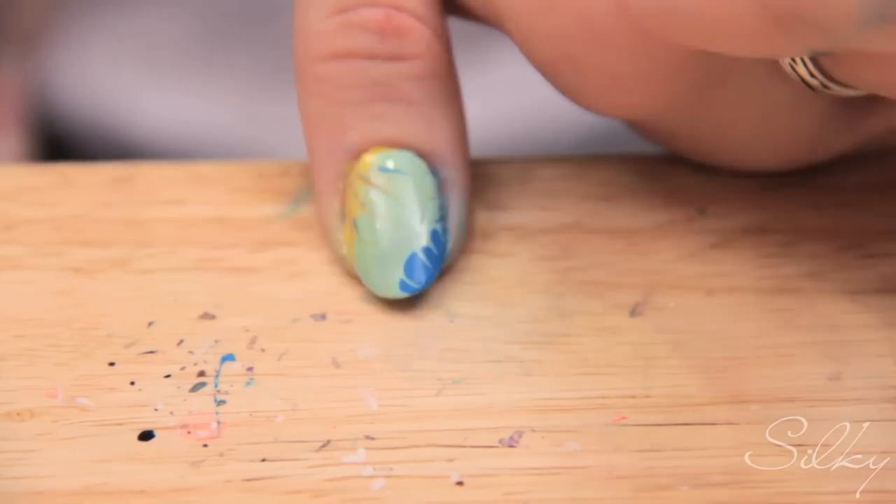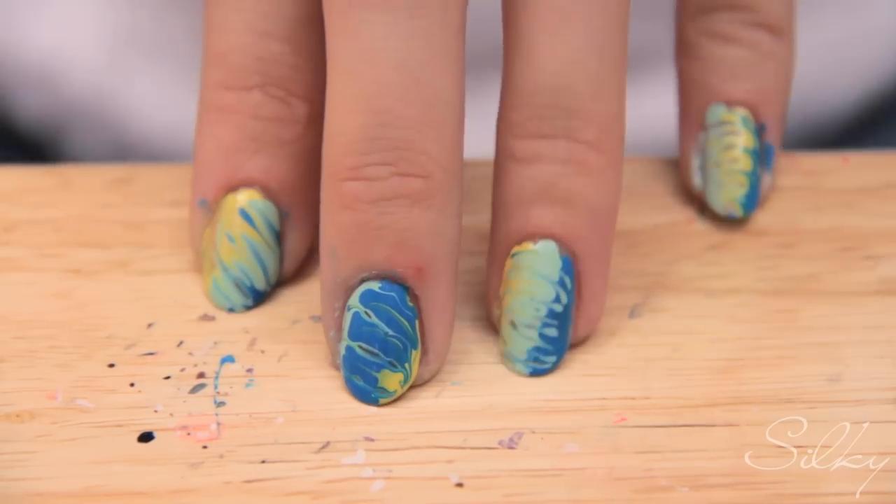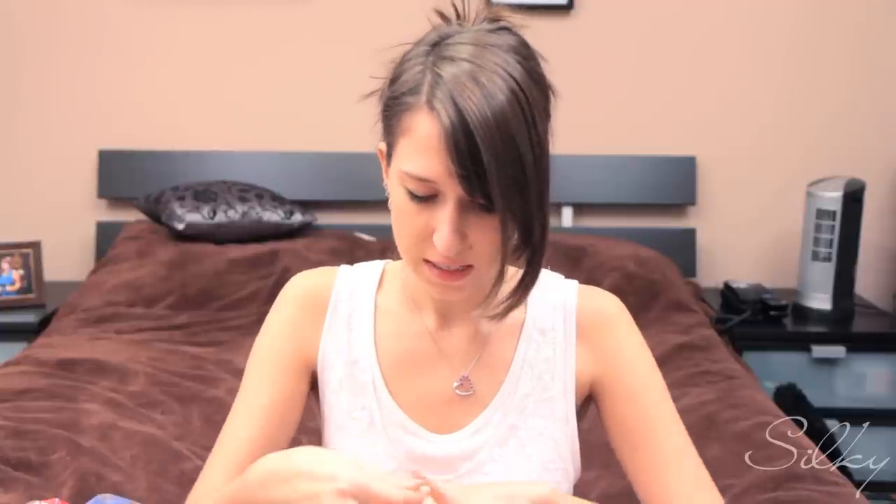There you go — it's finished! I have a water marble kind of without actually using water. Now I'm just going to take a Q-tip and quickly clean up the parts around the nail so that it's neater. And that's it — much easier than having to fill up a cup with nail polish and water. Hope you guys enjoyed! Subscribe above, comment down below, always have fun painting your nails, and stay beautiful — bye!